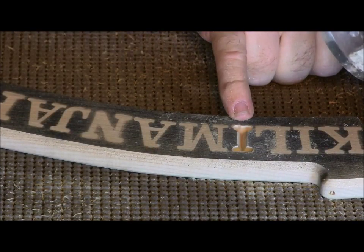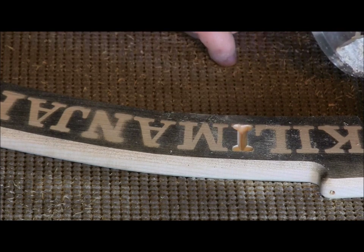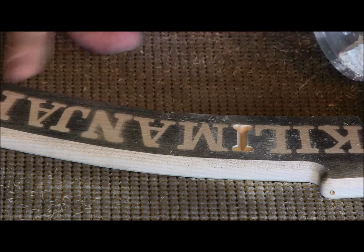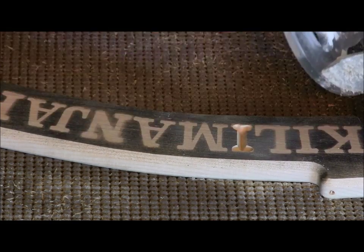You'll notice that the width of the cut was just slightly wider than the stroke on that letter — that's about where I like it. That way, when I sand the sign off and lose a little bit of that width, those letters are still nice and bold. So I'm going to go ahead and carve the rest of this.